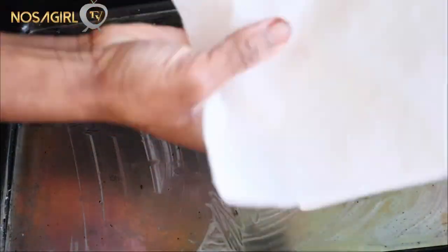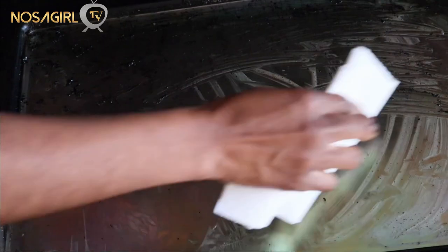The next step is to go in with a paper towel and wipe that off. At this point, all of those black ugly stains are almost completely gone.